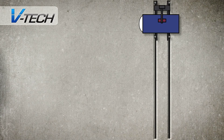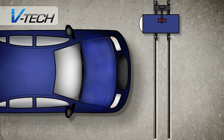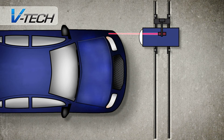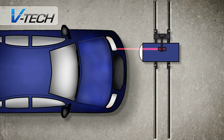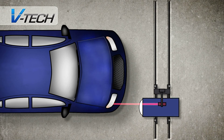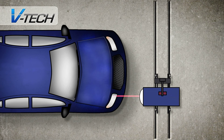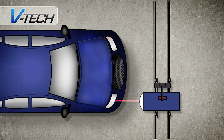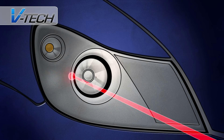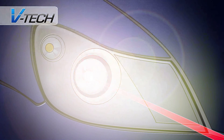Aligning the headlamps to the aligner. The front of the vehicle must be squared up to the aligner. This is checked using the topmost laser on the unit. The second laser is then used to find the centre of the headlamp being tested. The beams are turned on and can now be checked against the target inside the aligner's main section.